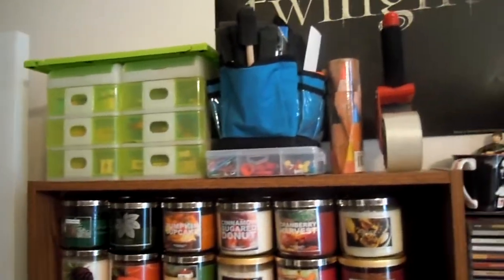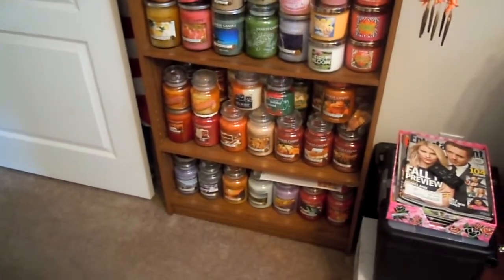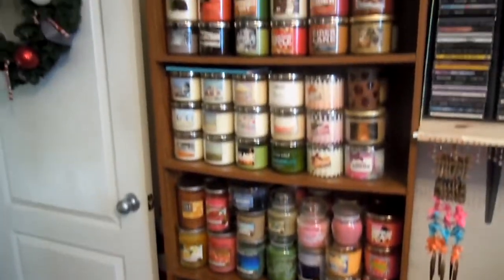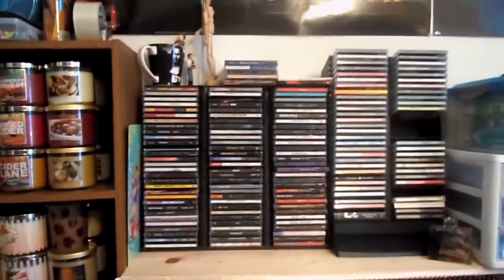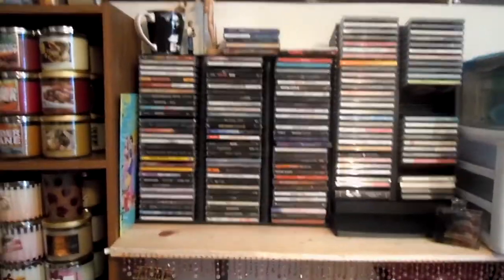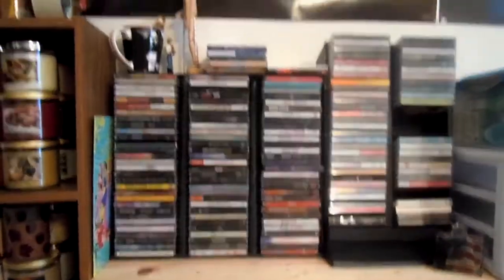When you first walk in, I have a bookcase here. It just has like pens, Sharpies, paper clips, tape, anything like that. And then I just have all my candles stored on it — it's starting to finally get a little outgrown here, but this is where I store them. And then I just have like random stuff. This is like CDs — not all the CDs I own, just the ones where I still have the cases for them.